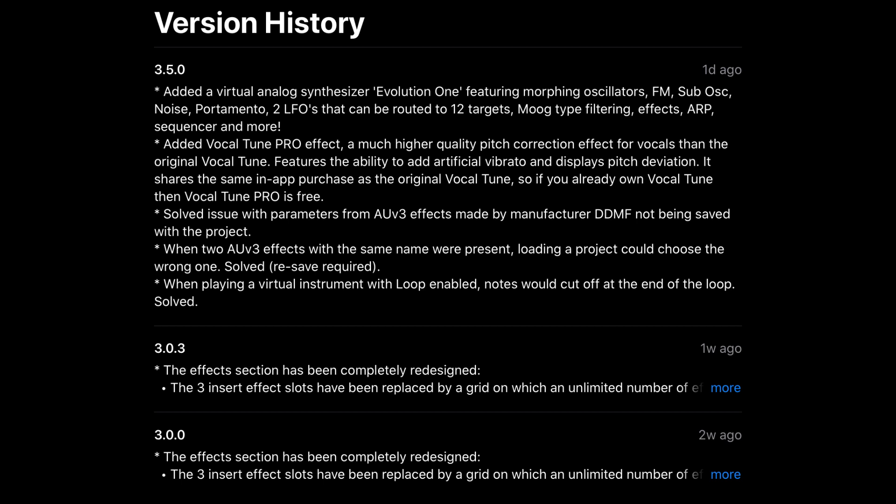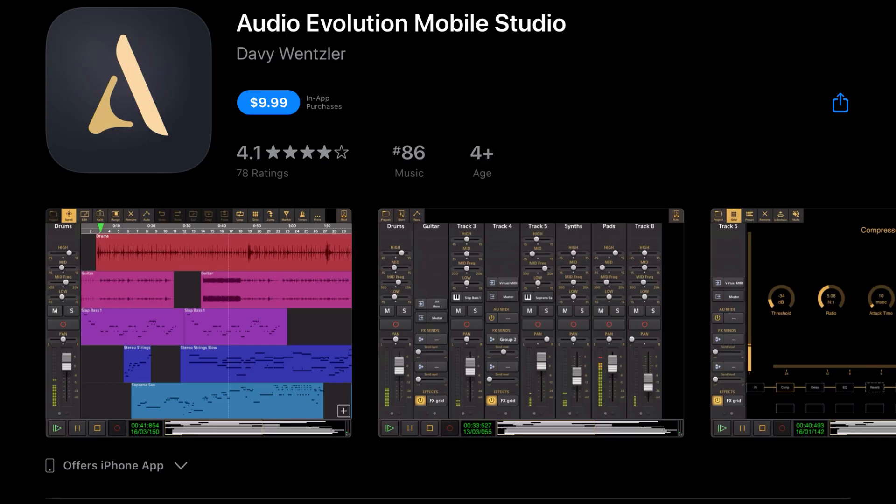They've also added VocalTune Pro, which is a much higher quality pitch correction effect for vocals than the original VocalTune. It features the ability to add artificial vibrato and displays pitch deviation. It shares the same in-app purchase as the original VocalTune, so if you already own VocalTune, VocalTune Pro is free. They also fixed issues with DDMF AUV3 parameters not being saved, duplicate AUV3 plugin names loading the wrong one, and virtual instrument notes cutting off at the end of a loop.